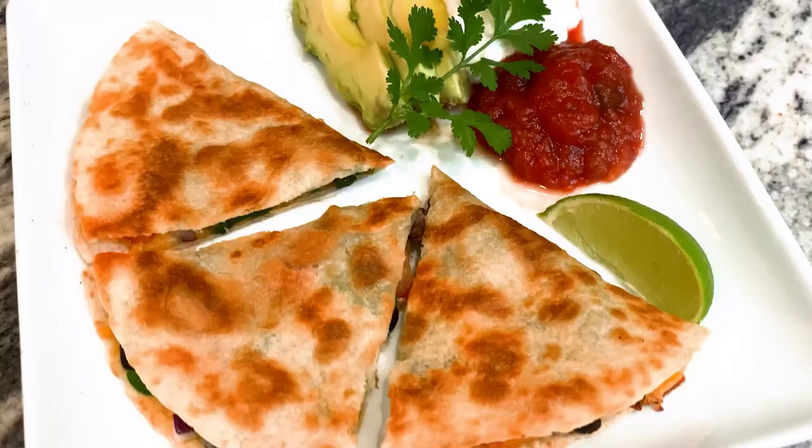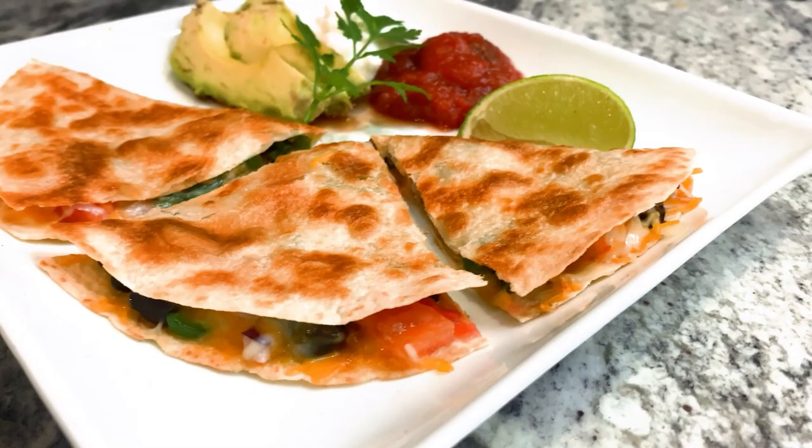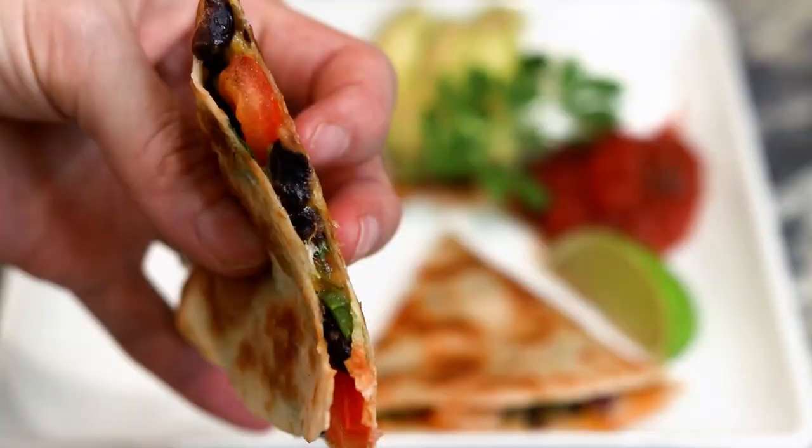Cut the quesadilla with a pizza cutter, and then serve with avocado, salsa, more cilantro if you'd like, a lime wedge if you'd like, and I love to use plain nonfat Greek yogurt as a low-fat sour cream substitute.